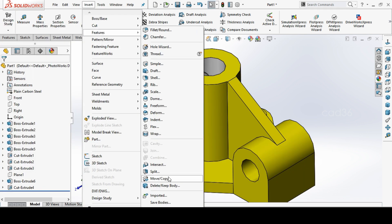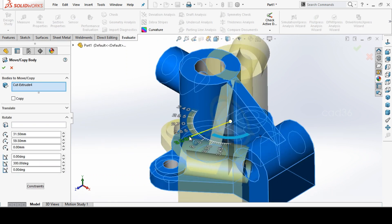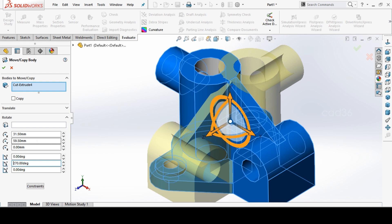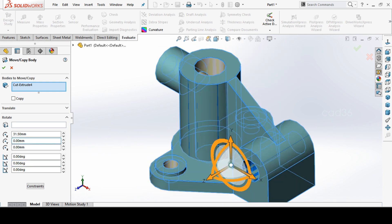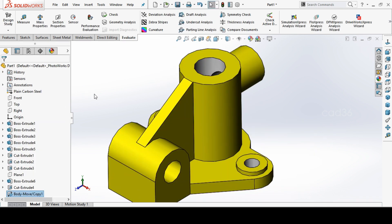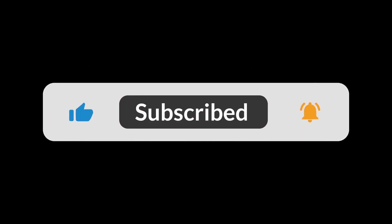If you want to change or move the rotation of the model, use Move and Copy and change the direction. It is changing only here — keep it at zero so the part stays at the origin. Change the direction as preferred. Thanks for watching, subscribe to our channel, bye!